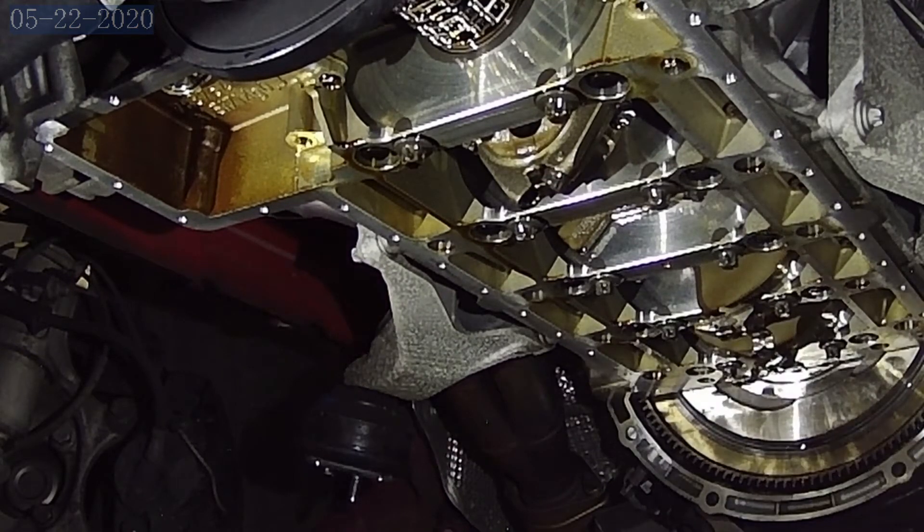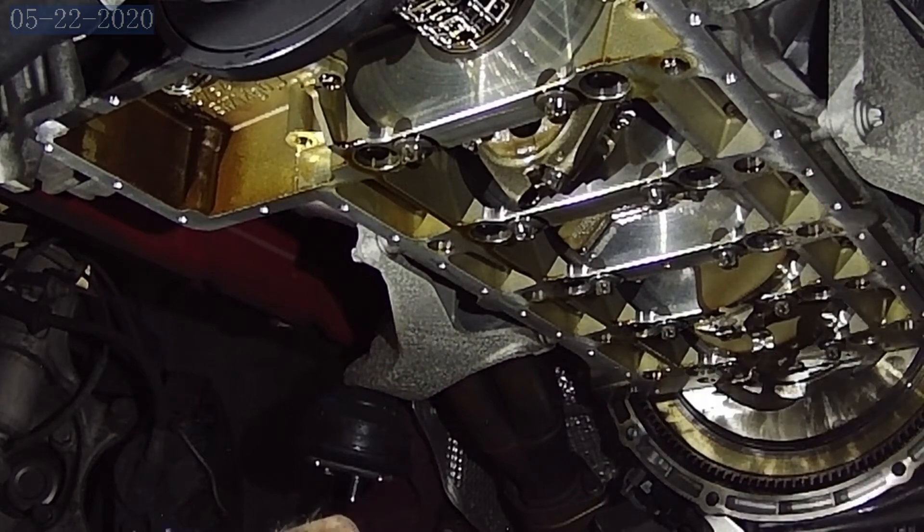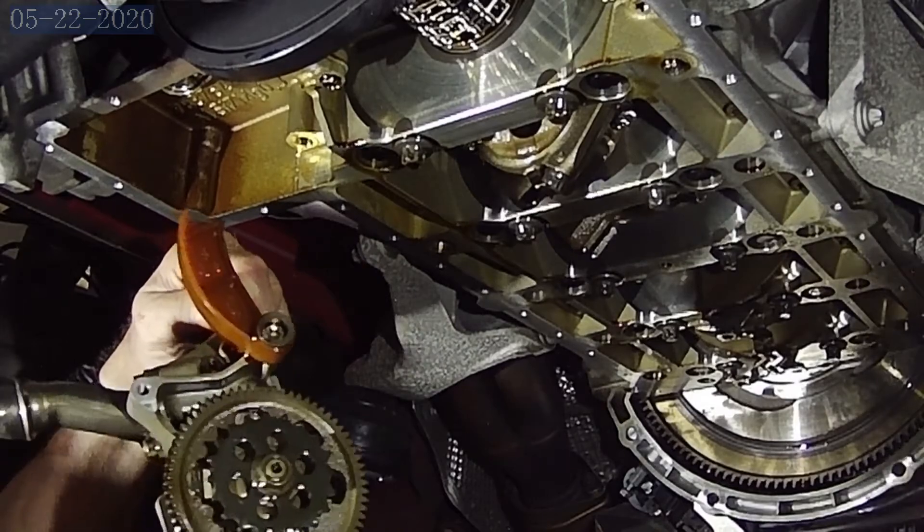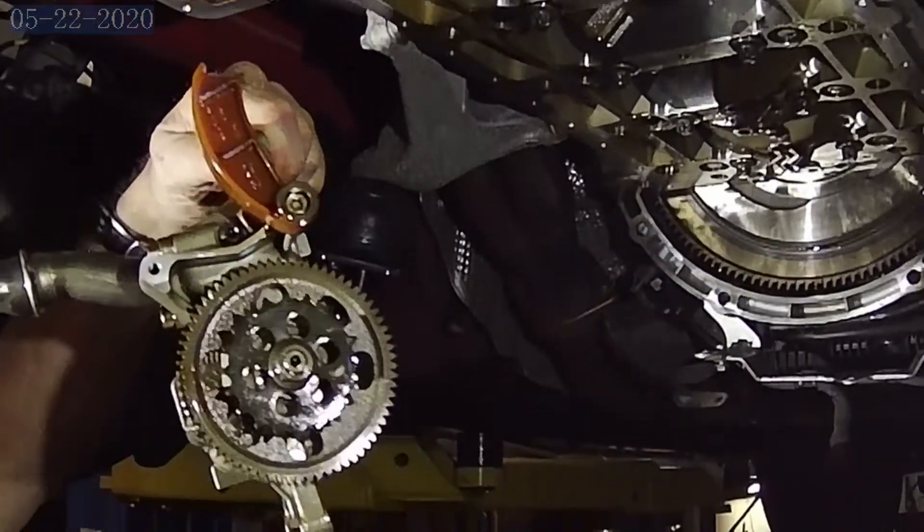Now what we're going to do is take all this stuff over, dry it off, take it over to the bench, and pull the sprockets off and show you that procedure there.